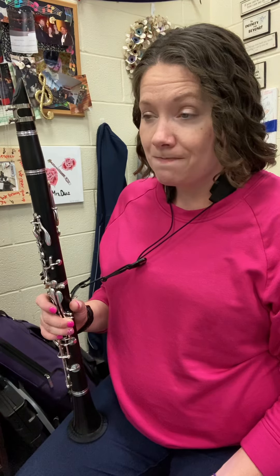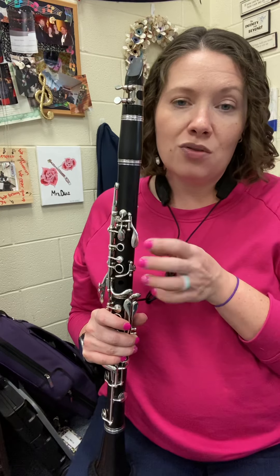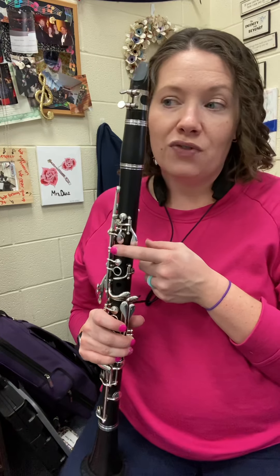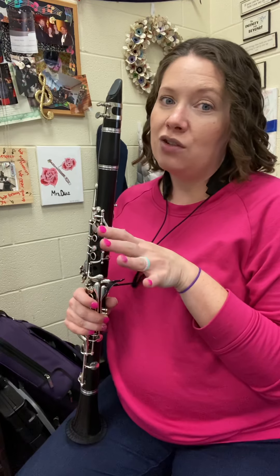Whole note at the end, but beware of the key signature in this line. They've added a sharp, and that sharp is the new one for this page — not super new to us, but new. F sharp, first finger F sharp. So anytime you come across an F in this line, you have to say F sharp and play F sharp.